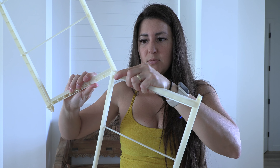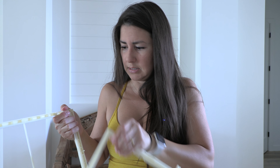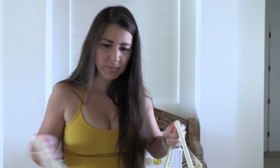Sometimes you'll notice that one doesn't always come out — it's kind of just stuck in there. So you want to be careful not to accidentally snap it off. It's this little tiny post. Don't want to snap that puppy off.